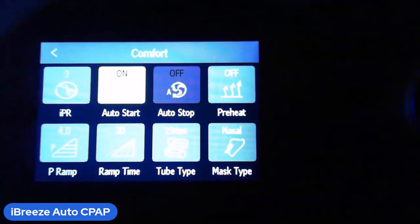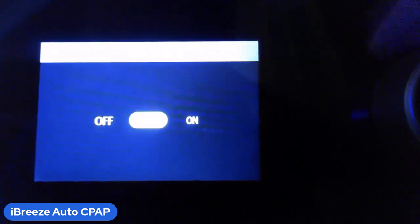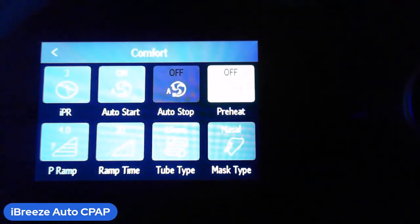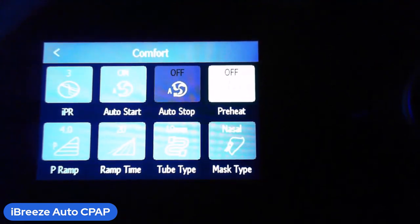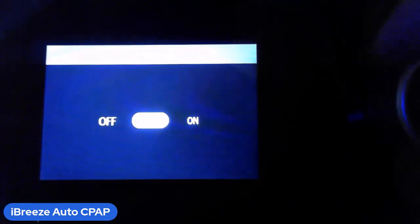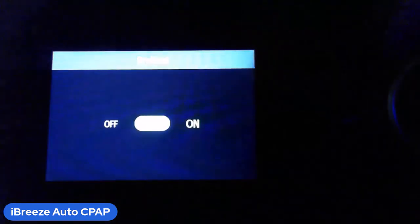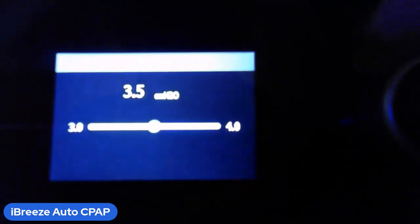Auto start is exactly what it sounds like — when you put the mask on, the machine will automatically start by sensing your breathing. You can turn that on or off. Preheat is optional — some people like to warm up the water before using the CPAP. Come into comfort settings, turn preheat on, and the water will be warm when it's time to go to sleep.